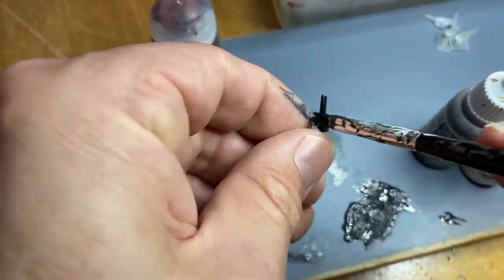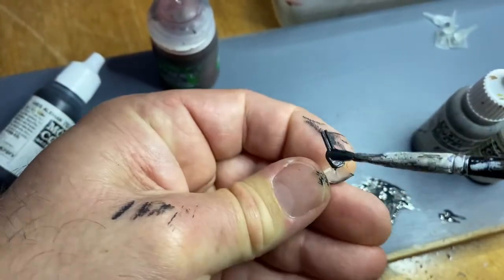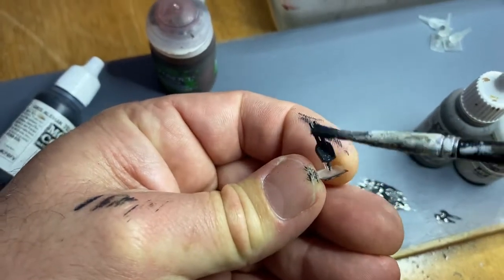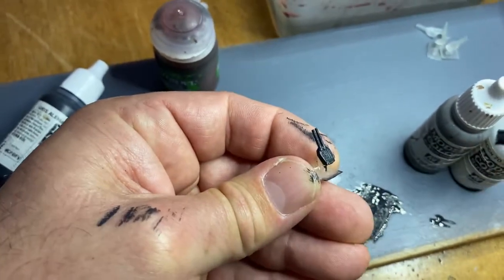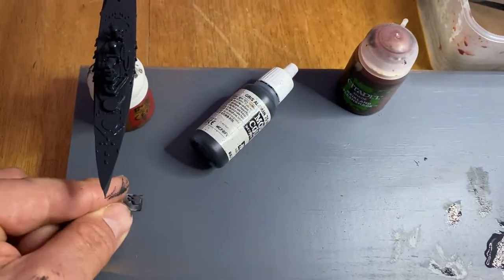As you can see it takes very, very little time at all to get these turrets done. Now when all of those turrets are done and the ship is dry again, we'll move on to the next coat.